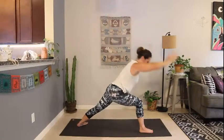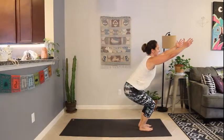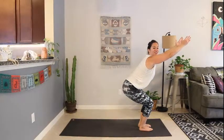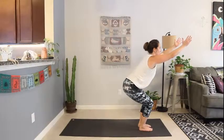Exhale, bring the hands to either side of your foot. Step forward to forward fold. Inhale to chair — drop the hips, slight tuck of the tailbone, open the heart. Knees are over your ankles; you should be able to wiggle your toes just a little bit. Most of the weight is in the heels. Hold it here — deep breath in.